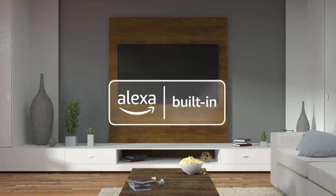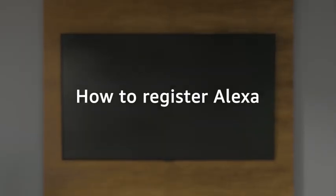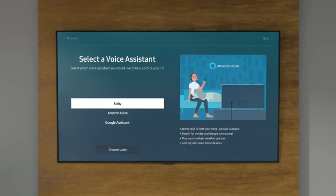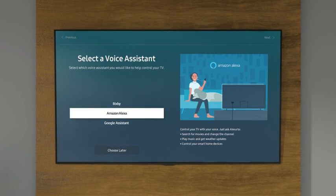Enhance your Samsung TV with Alexa built in. Here's how to register. When you first set up your TV, you'll be prompted to select a voice assistant. Here, select Amazon Alexa.